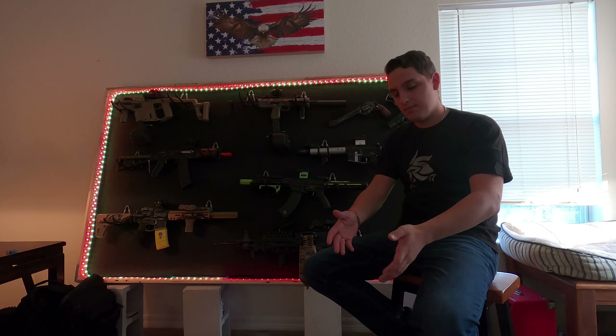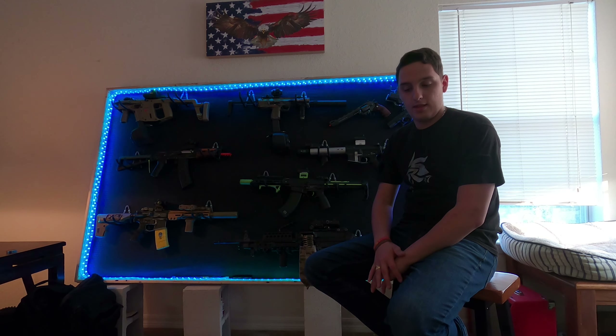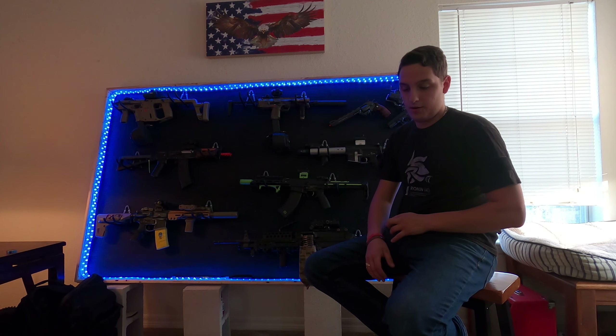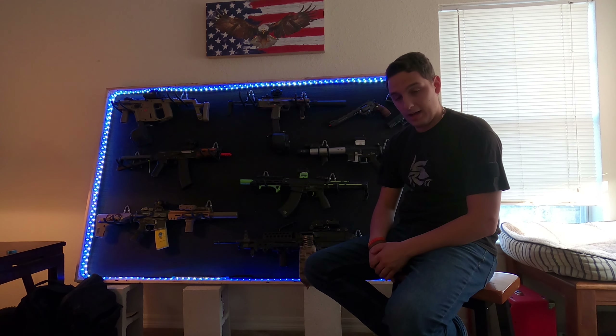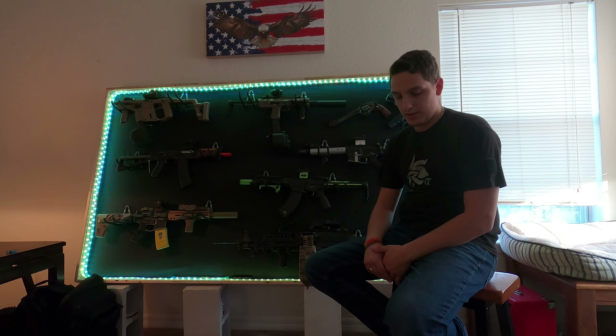Sorry, camera died there for a second. But that's my kit — I love it. It's a little on the heavy side. I think fully kitted up with the water tank and everything it's about 25 to 30 pounds, so not light by any means, but I love it. I always use it, never had an issue with it.